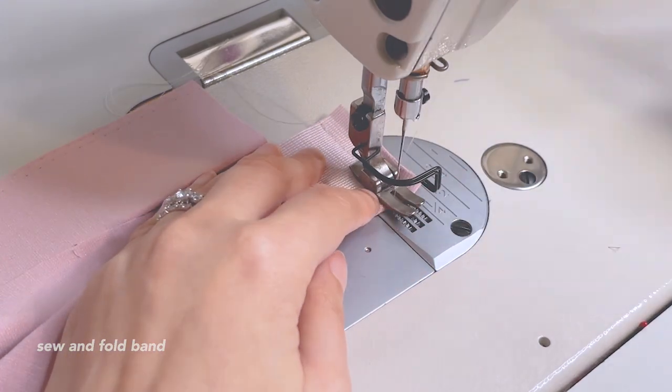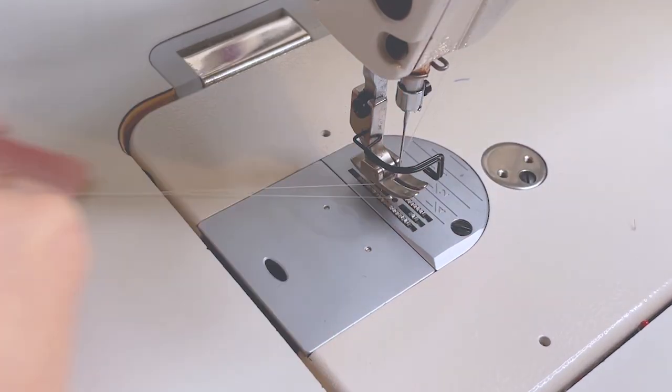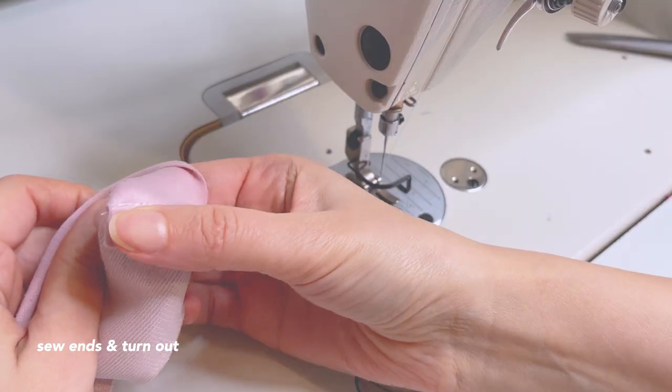Fold the band right sides together and sew the ends of the band closed. Now we can turn it out, fold the band, and press.